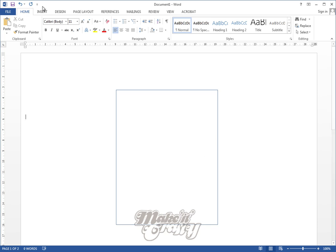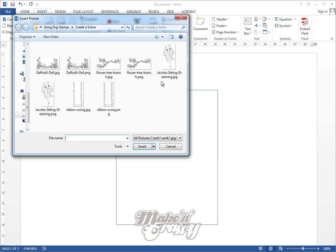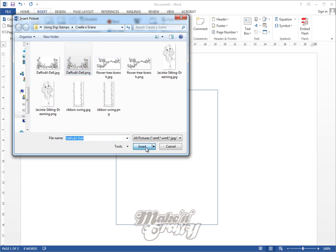Now I'm going to go to Insert Picture, and I've put together a little selection of images we're going to use today: the daffodil dowel, the flower tree branch, Jacinta sitting, and the ribbon swing. When you download your images from Make It Crafty, you can download the JPEG version or the PNG version, and it's the PNG version which is designed specifically for you to create different scenes — I'll show you in a second.